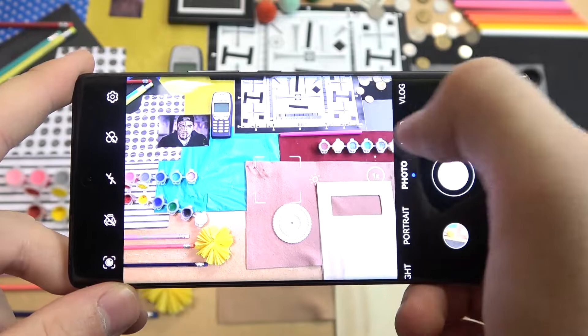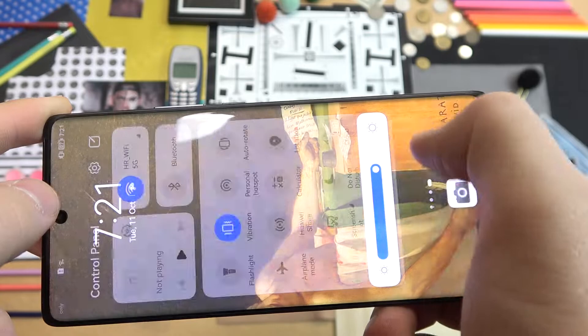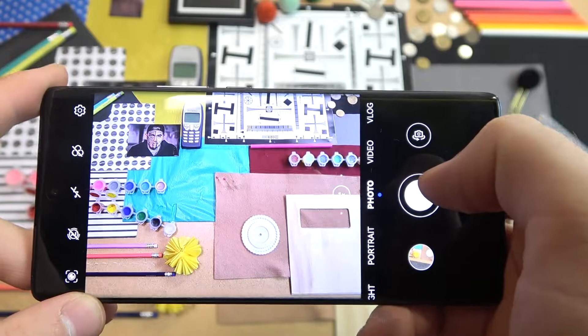To get back to the original brightness you can just tap on the screen once. Let me just change the brightness level a little bit because I think it's too bright. Right now it looks more natural on the camera preview.